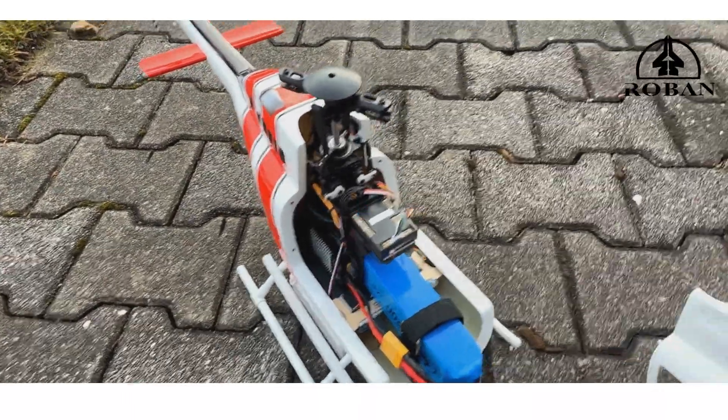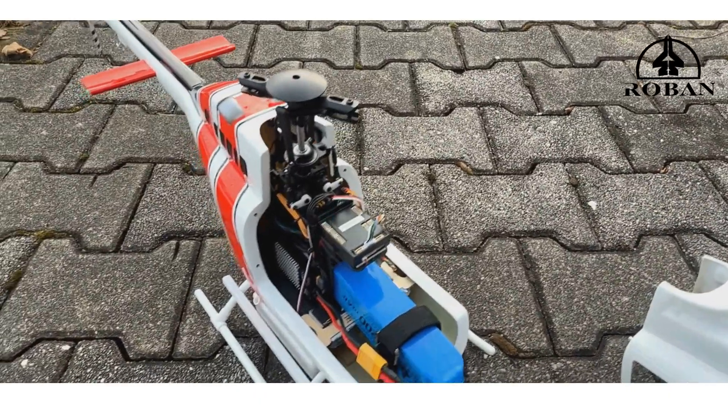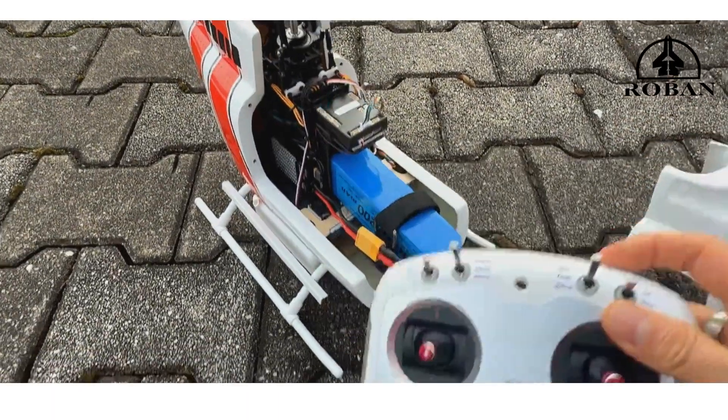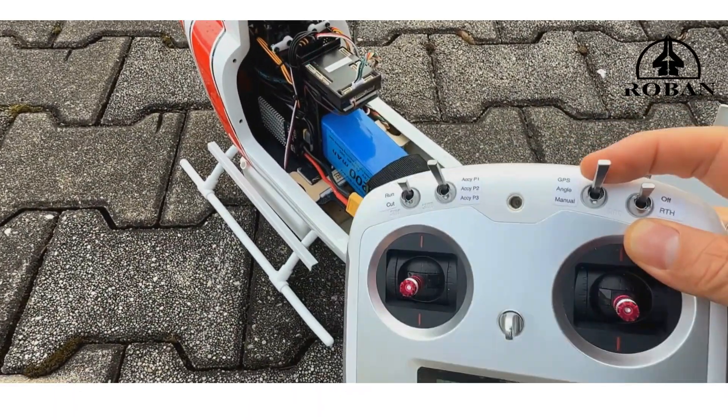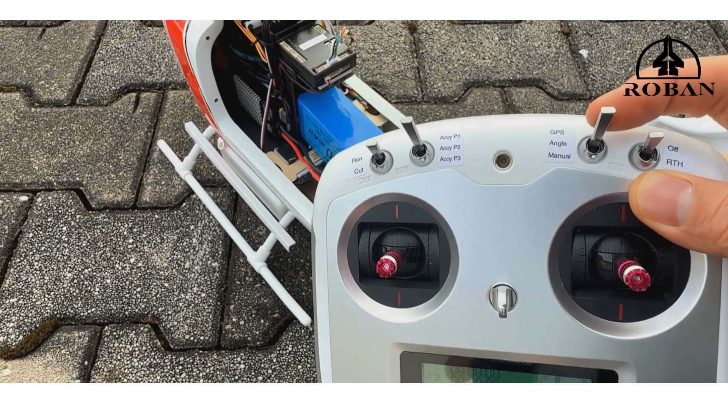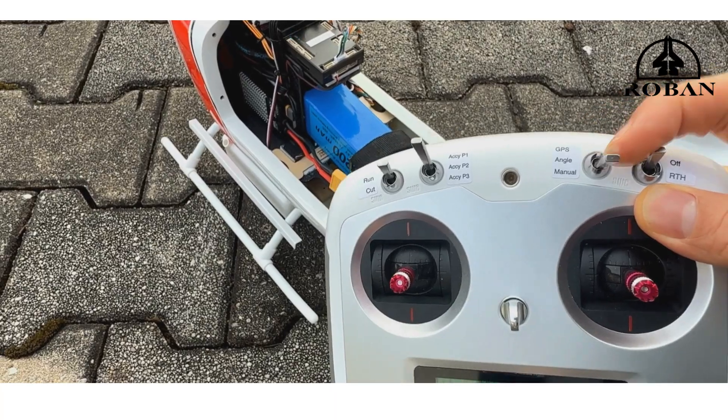We go through a boot-up sequence — you will see the light flashing here and the controller doing all sorts of things. It's going to take a while for the GPS to acquire a signal. There are two levers on top that are important: we have the mode switch — GPS, angle, and manual.